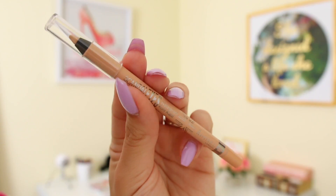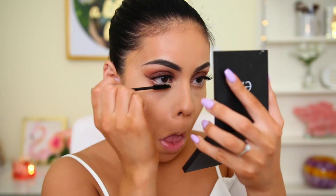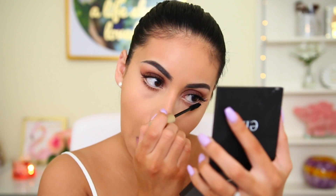Then I use the Rimmel Scandal Eyes eyeliner in the shade nude to line my waterline — another old favorite I forgot how much I love. I recently got it again and I'm in love with it all over again. After that I coat my bottom lashes with L'Oreal Voluminous Carbon Black mascara.